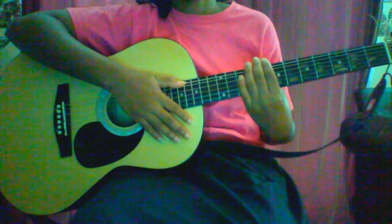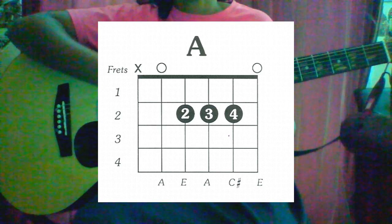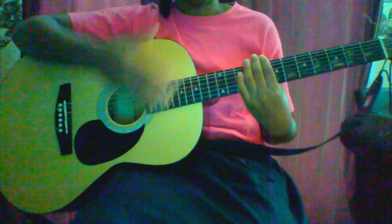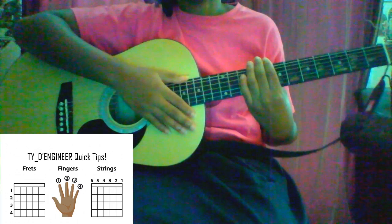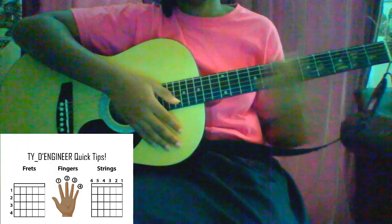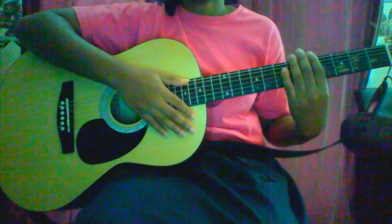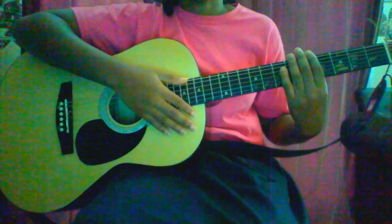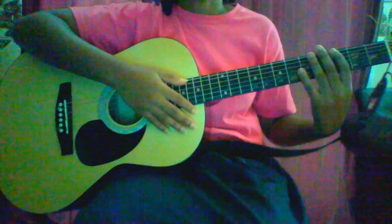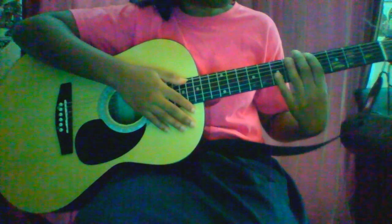Today we're going to be learning how to play an A chord, or A major chord — just the basic A. If you're right-handed, you pick or strum with your right hand and play your chords and notes with your left hand. If you're left-handed, you pick and strum with your left hand and play your chords with your right hand.